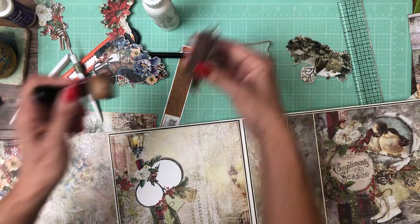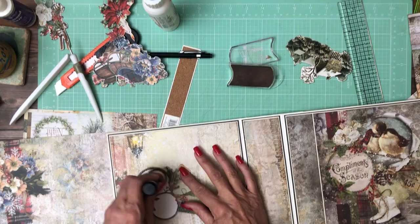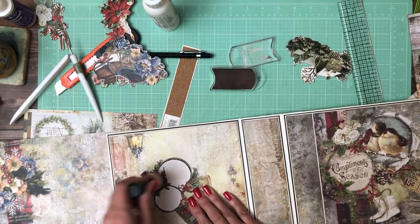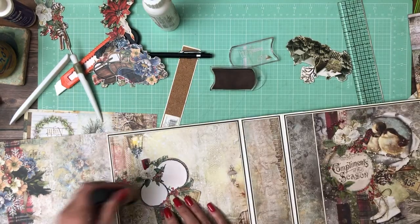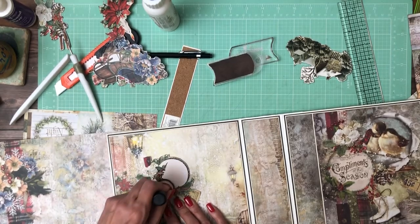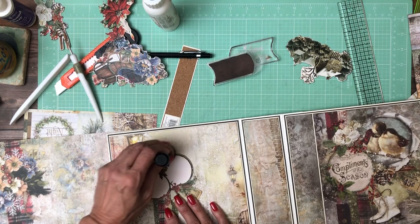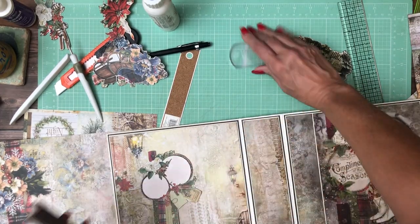I'm going to use my ink pad and run it over the white just to take some of the brightness off — I'll do one at a time so you can see the difference. I'm going very, very lightly. You can see it's now not quite as bright and I think it works better. You could also fussy cut out the center to get some of that bright white out.